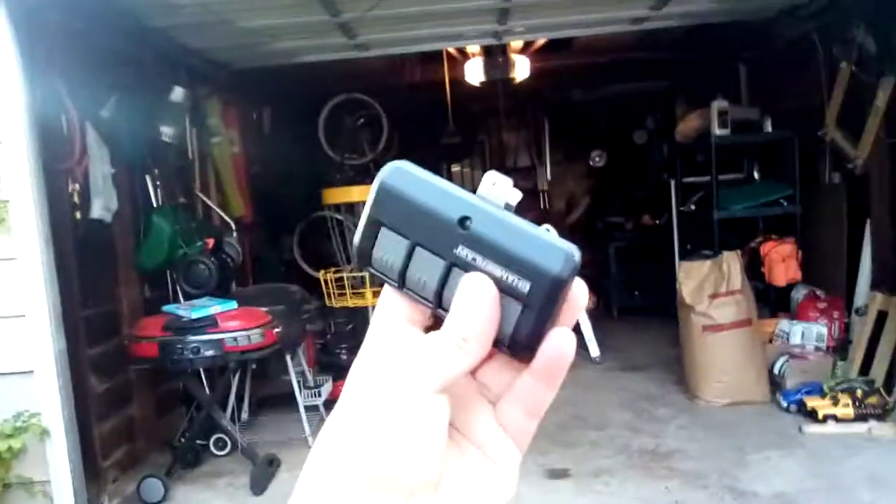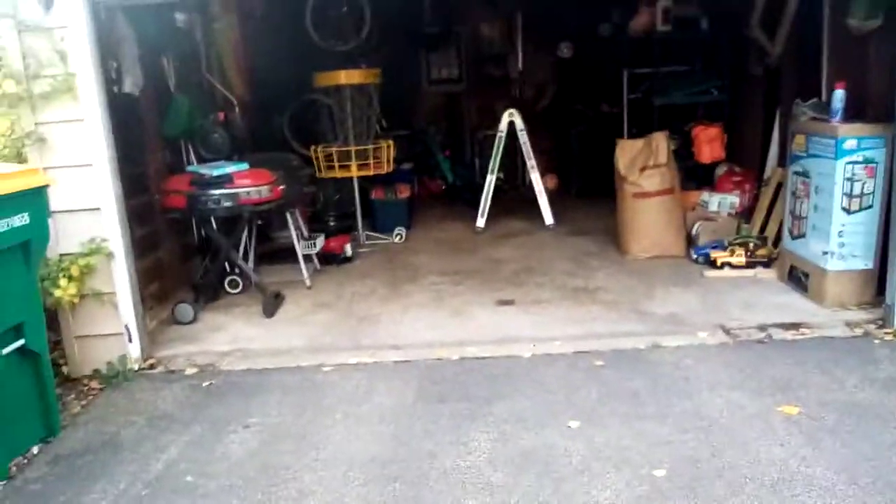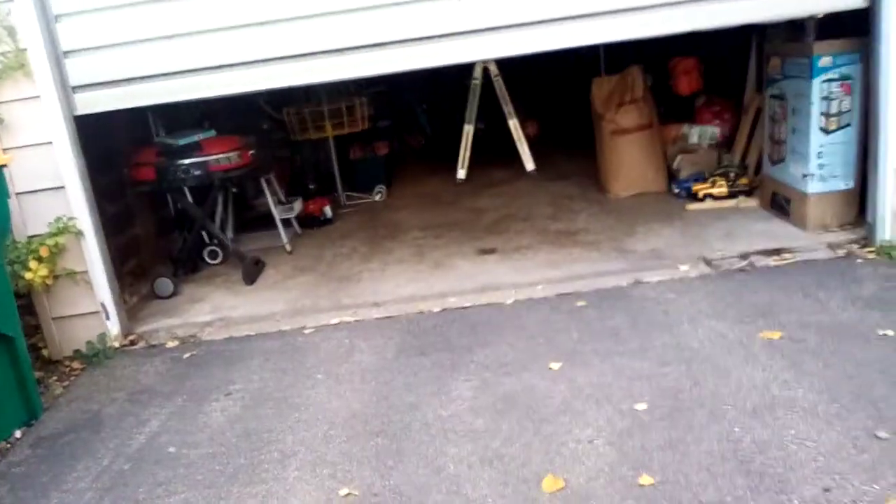I just lubed the garage door opener. I know I'm not using these buttons up here — that would kill me if I mess this door up. But yeah, here we go. I did cover the license plate. It goes down — it's a little bit squeaky, I don't know why.